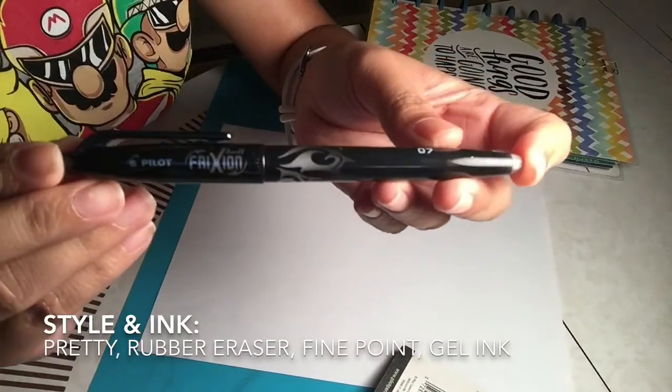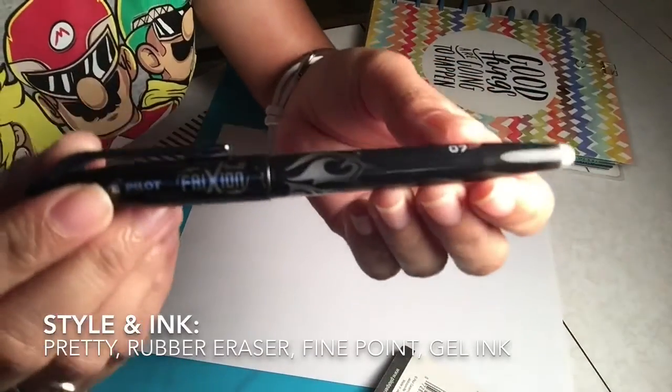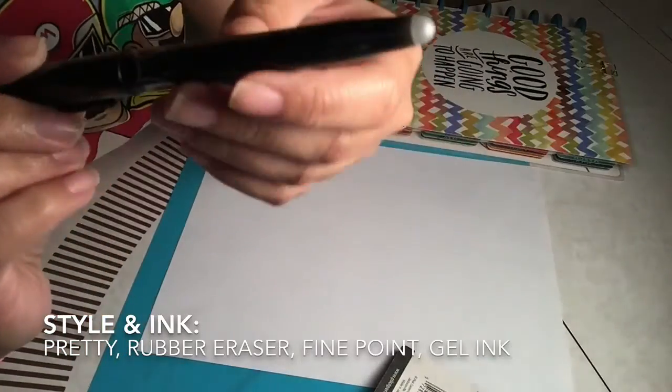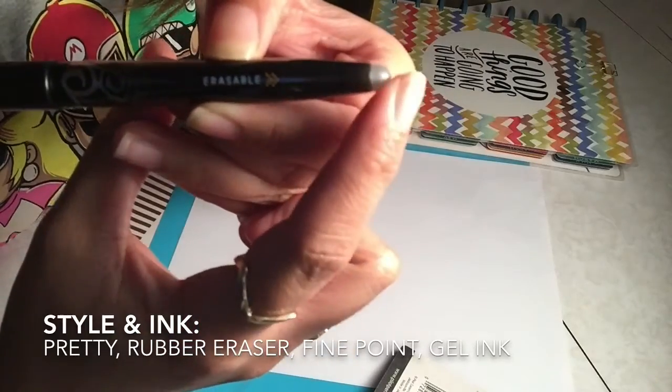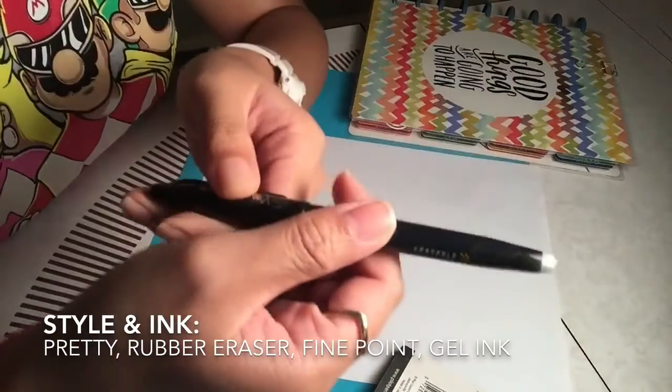Here's the Pilot FriXion pen — it has pretty packaging and it says 'erasable' on it. I think this rubber part here is the eraser. So let's go ahead and do the test.